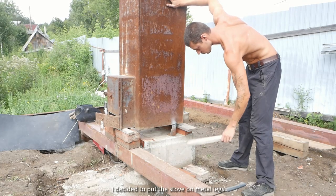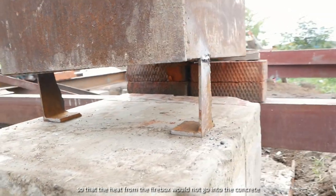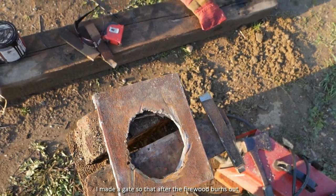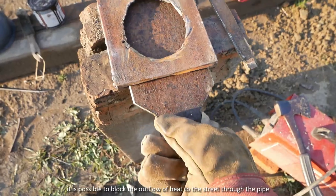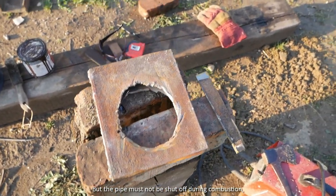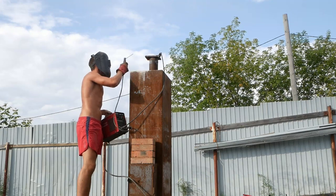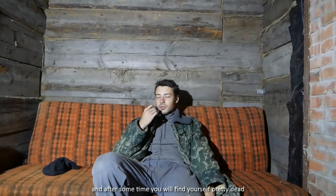I decided to put the stove on metal legs so that the heat from the firebox would not go into the concrete. I also made a gate so that after the firewood burns out, it is possible to block the outflow of heat to the street through the pipe. But the pipe must not be shut off during combustion — otherwise the reaction will begin to take oxygen from the room and replace it with carbon dioxide, and after some time you will find yourself pretty dead.